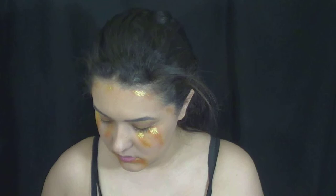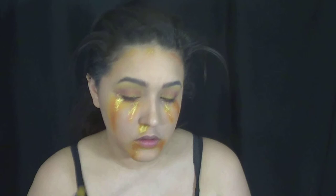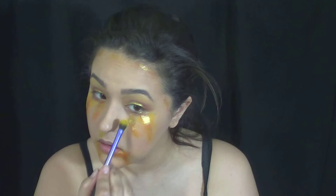And then I also applied this not everywhere around my hairline, but just kind of in patches. And then I just went back with a little bit more yellow eyeshadow because I felt like it looked too orange.